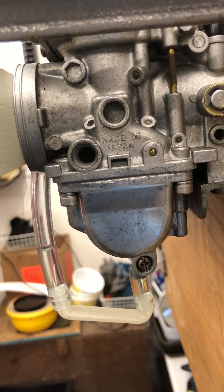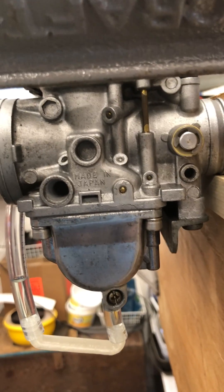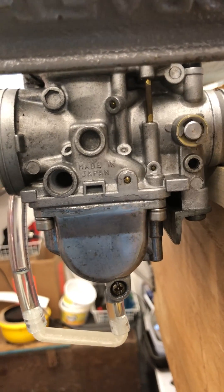Welcome back. This is a supplemental video to my earlier video on checking the fuel service level on Mikuni carbs.